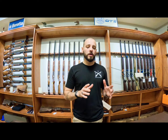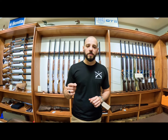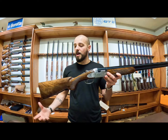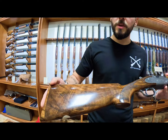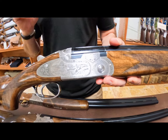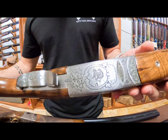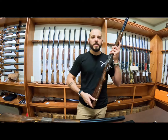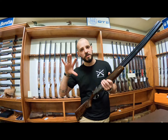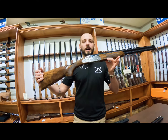Next we go to the two available in the peeled variation, where you get the most engraving and the best quality wood. The 687 EELL Diamond Pigeon — you can see much better quality wood, grade 3 to 4. You get lots of engraving on the side plates. It is a side-plated gun, not a side-lock gun. This gun is available in all four gauges with combo guns, all for hunting. Beautiful engraving on both sides and bottom. Beretta changes the engraving periodically but the gun remains the same platform — same parts as the Silver Pigeon 1, 3, and 5.